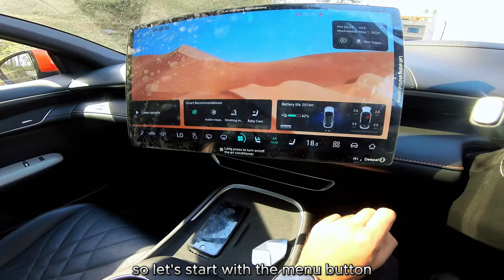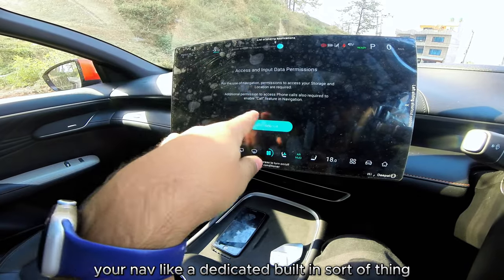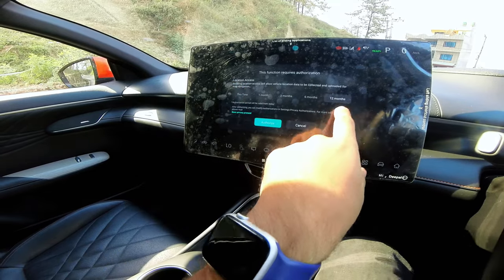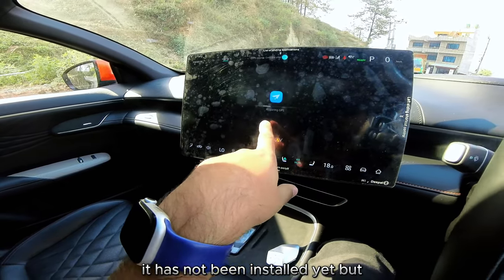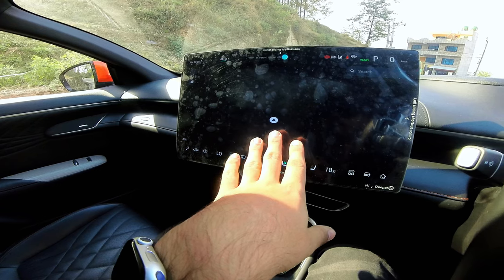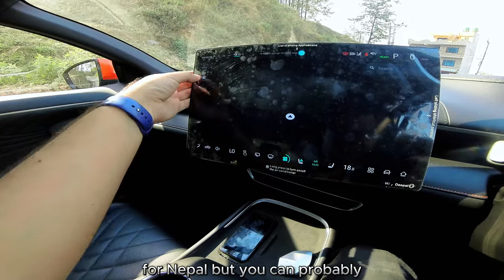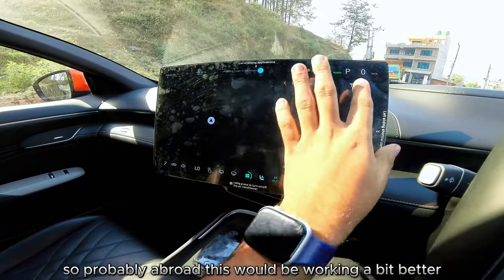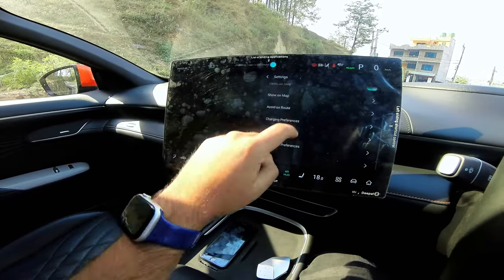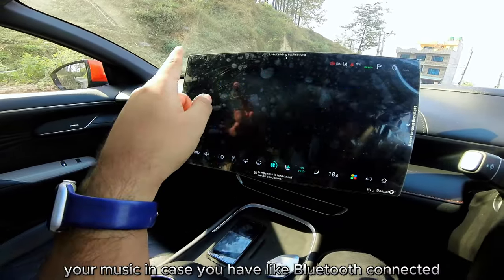Starting with the menu button: there's a dedicated built-in navigation system. It doesn't seem fully installed yet for Nepal, but it does have EV charger locations, so abroad this would work better. Navigation preferences are similar to Google Maps. Going back, there's a music option and Bluetooth connectivity.